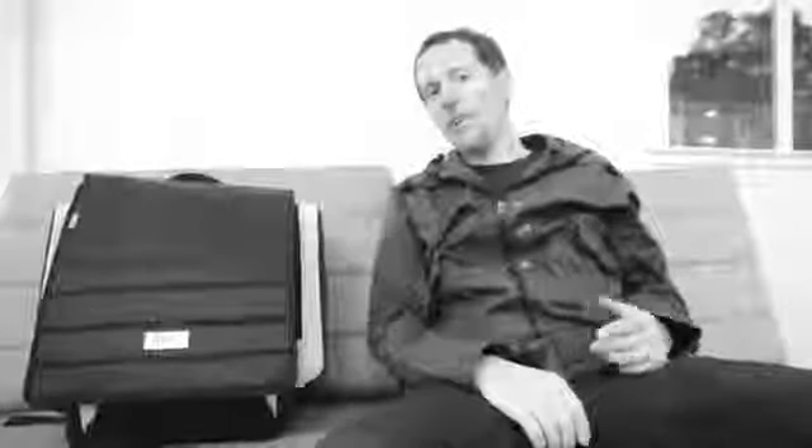Hey, I'm Zach Danziger, I play drums with Mr. Barrington, and this is the Mono 365 bag. Let's take a look at what's inside.